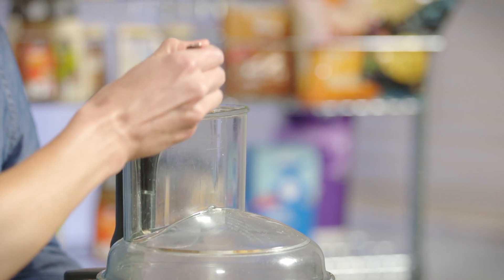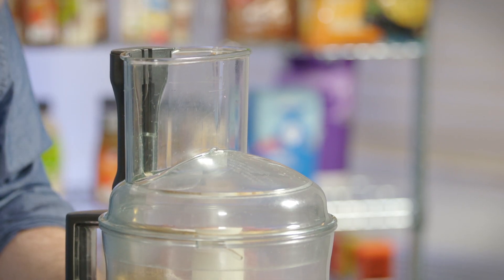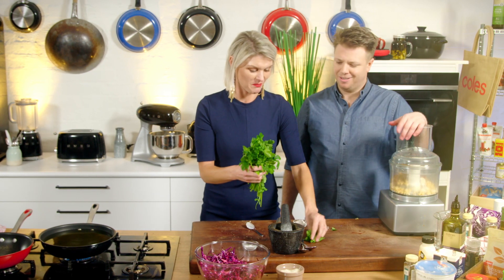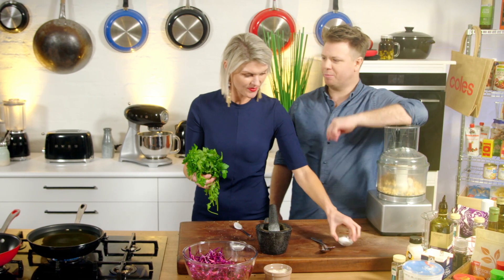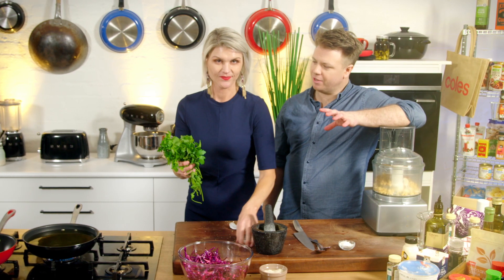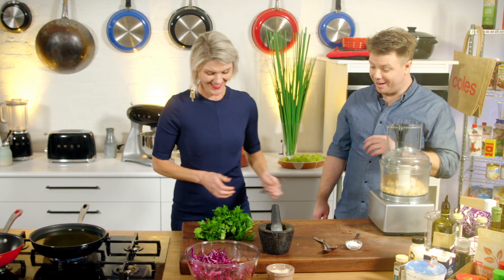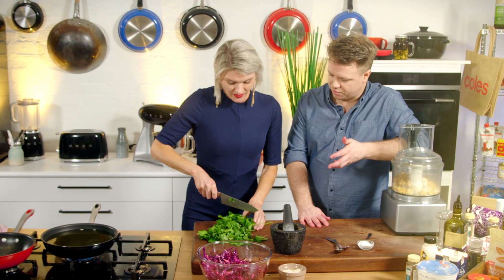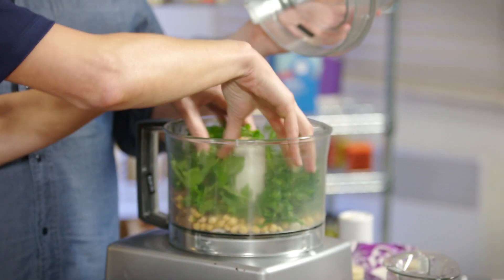I've got some bicarb soda - gonna keep the falafels nice and light. Garlic. And my favourite thing in the world - heaps of herbs. My middle name should be herb. I love your saying about herbs: 100% flavour, zero calories. It's probably the only time I promote zero calories, but it's a great way to flavour dishes. Lots and lots of herbs. I do not go light on the herbs - go heavy on the herbs.